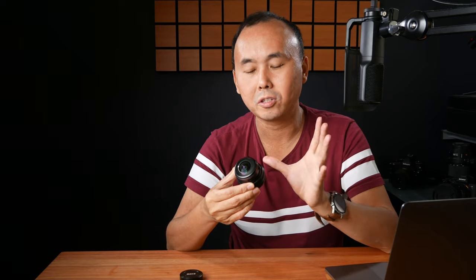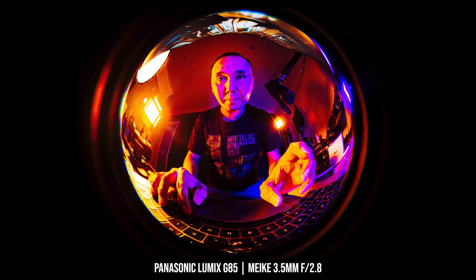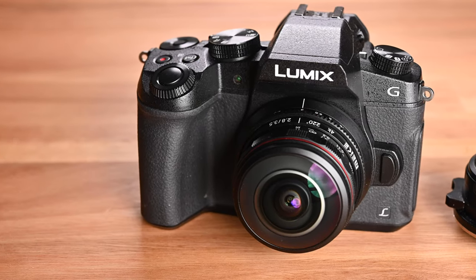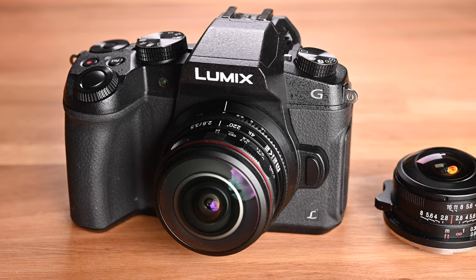The biggest thing about this fisheye lens is that it can capture a 220-degree field of view horizontally, vertically, and diagonally — a ridiculously wide field of view that captures not just everything in front but also behind the lens. You may remember last year I reviewed the Laowa f2.8 circular fisheye lens, which also has a 220-degree field of view. So in this video I'm going to do some direct head-to-head comparison of these two circular fisheye lenses.